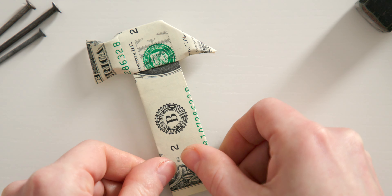Do the same on the front, and then you have folded a dollar bill into a creative cash gift for men. Congratulations!